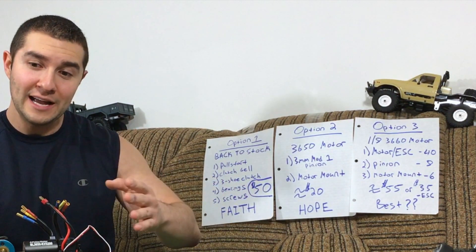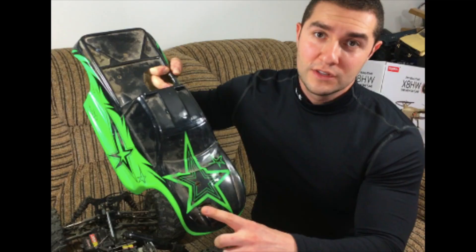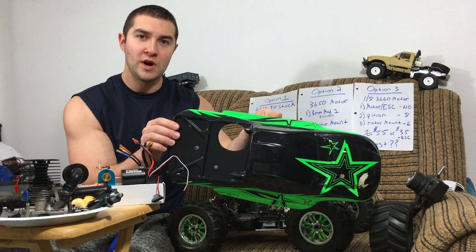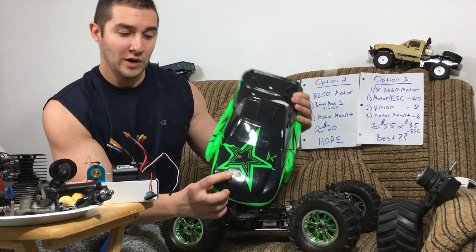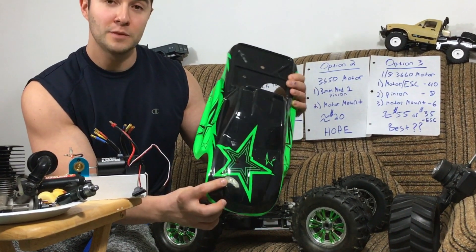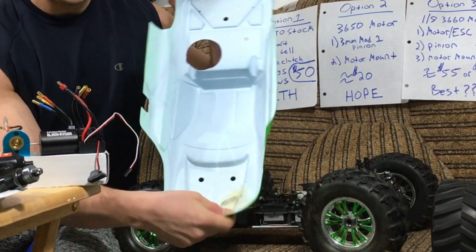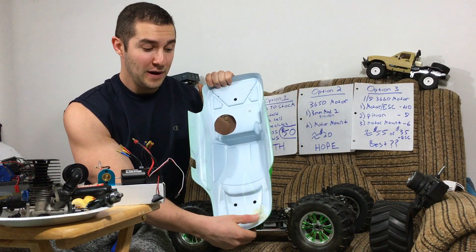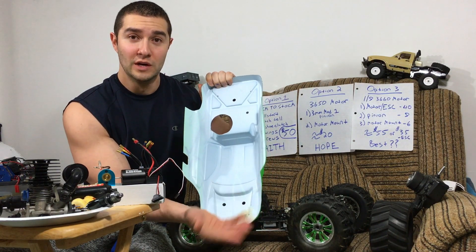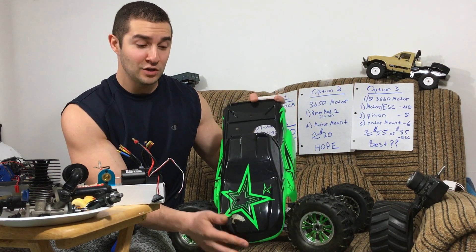Before we start that, let's just look at what I got going on here. You guys remember before the body was really bad — it was dirty. Look at how nice it washed. It's almost brand new. I was able to repair the front here. It looks pretty spotless. I mean, I could paint it, but it's fine. It doesn't bother me. The inside is mostly straight, it's solid. This is just hot glue and drywall tape — about three layers of drywall tape and hot glue — and it looks pretty good.